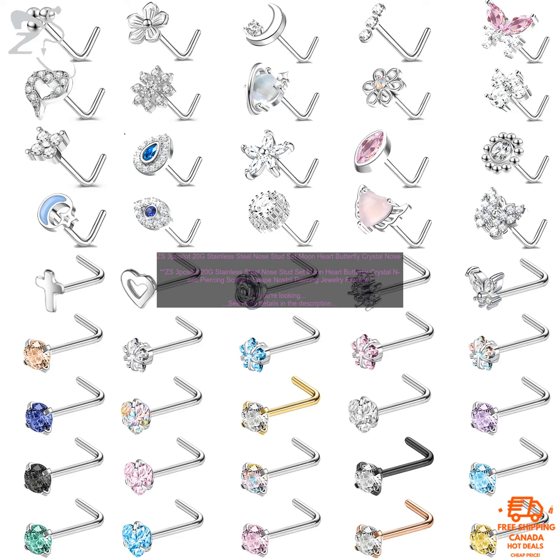One thing to note is that these nose studs are a little small. If you have a large nose, they might not be the best option for you. However, if you have a small or medium nose, then they should fit you perfectly.